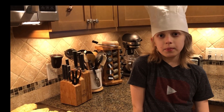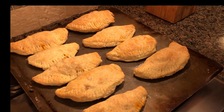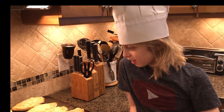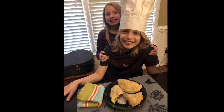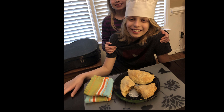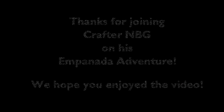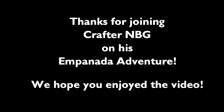We ended up leaving them in for twenty minutes and this is how they look. Now it is time to eat some! We'll see you in the next video!